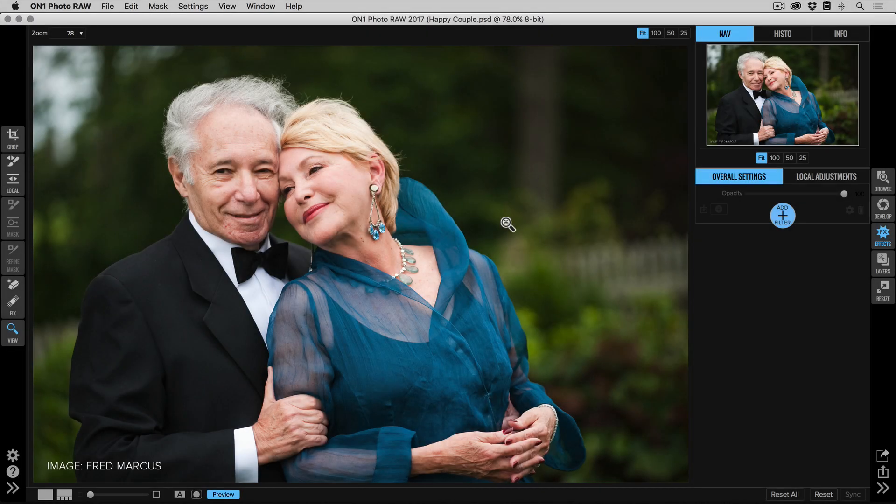Now let's talk about what to do if your photo contains more than one person. This is a common thing — you'll photograph a couple or a family of two or three people. Each person really needs a different kind of retouching, so there's not a one-size-fits-all solution. Let me show you how you can use multiple copies of the skin retouching filter to adjust people differently.